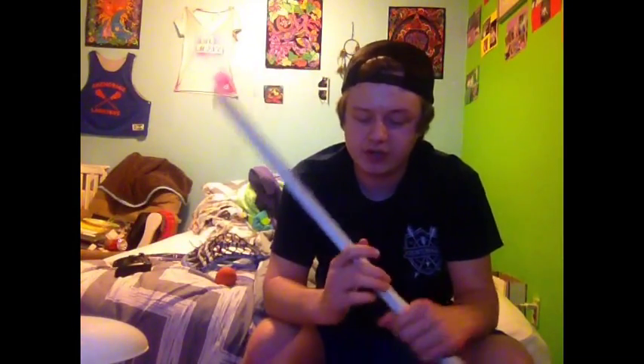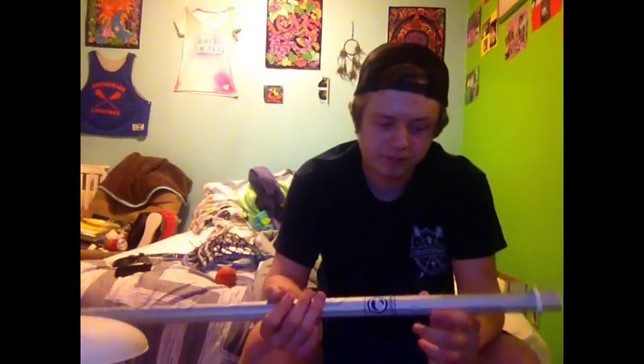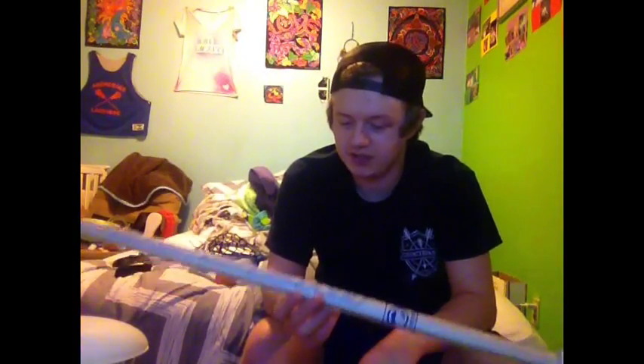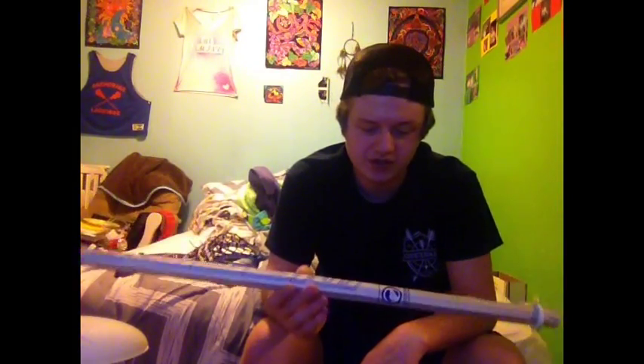Overall, it's a great shaft — it's really light. I'm assuming it'll get heavier once I put a head on it, which, you know, that's modern day science for you: you put something heavy on the shaft and it gets heavier. But overall, by itself, it's really light and pretty balanced.